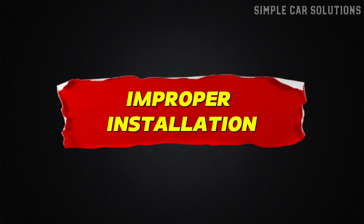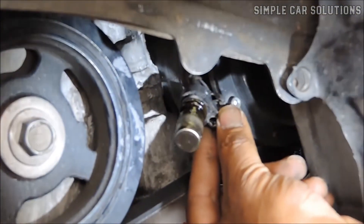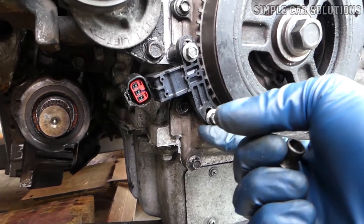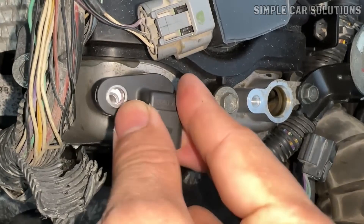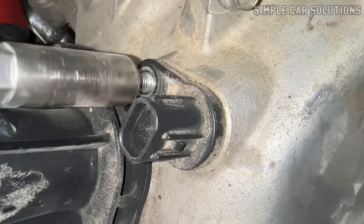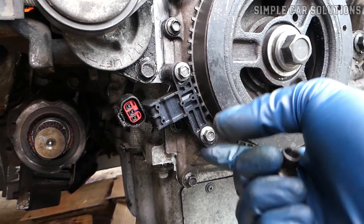Improper installation. Lastly, there's the possibility that the sensor wasn't installed in the correct position. In most cases, sensors are designed to only fit one way, with a locking tab or notch to guide proper placement. But on some vehicles it's still possible to get them slightly misaligned. Even a small difference in angle or depth can throw off the reading and cause performance problems. So it's worth double-checking the installation to make sure the sensor is fully seated and properly aligned — a small misalignment might be all it takes to keep your engine from running right.